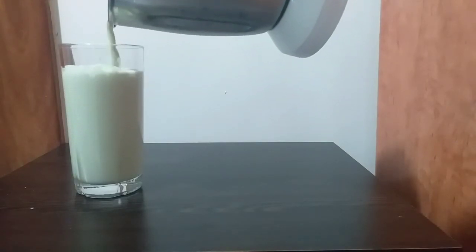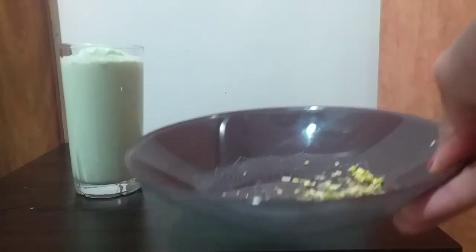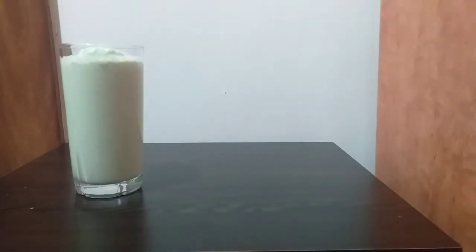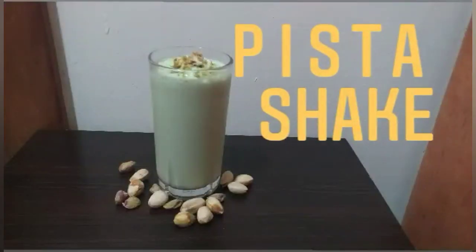Add the pista to the blender. I will add a dark green color — actually, I will not add colors. I will add a little bit of ice cream.